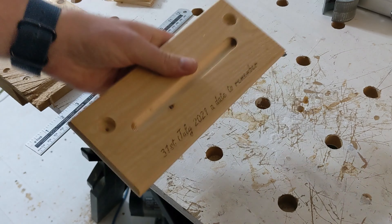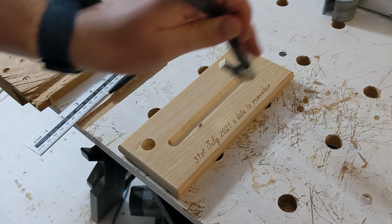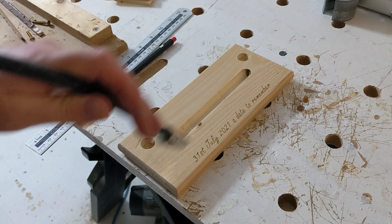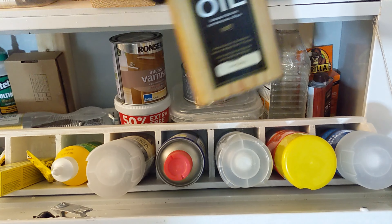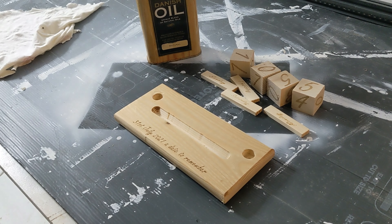The laser's not as quick, but it is going to do a hell of a lot better job than my janky handwriting.